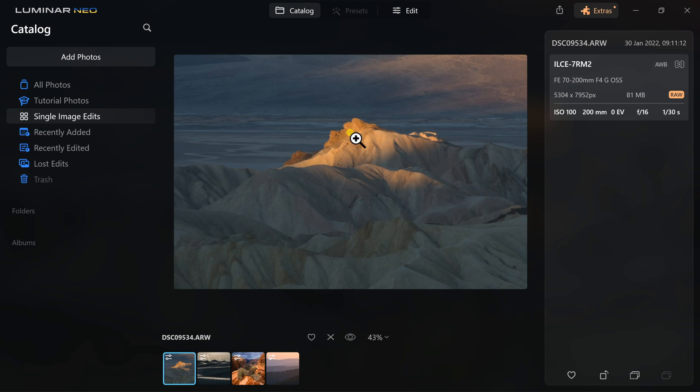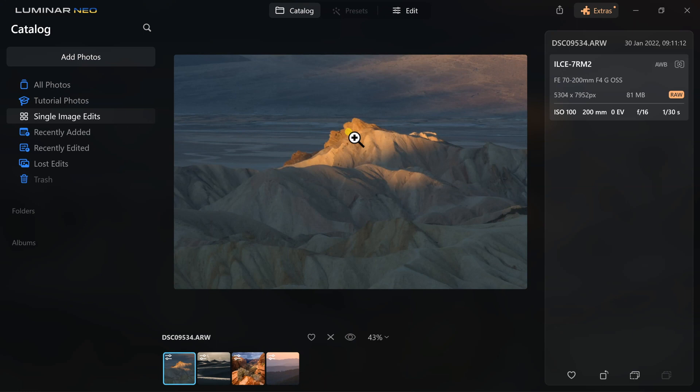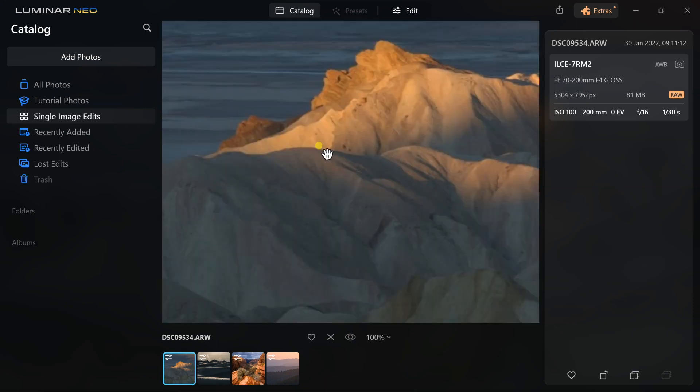Let's jump right into this. As you can see on my screen I have this beautifully lit photo from Death Valley National Park that I love, but it's honestly haunted me for the last year — because it's slightly out of focus. If I zoom in here you can easily see that it is slightly blurry and soft. I can use this for social media but if I were to ever print this it would be very obvious, and I haven't had the right tools to fix it until now.